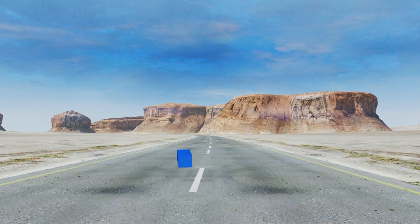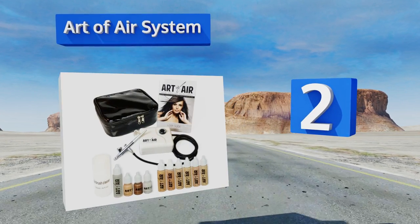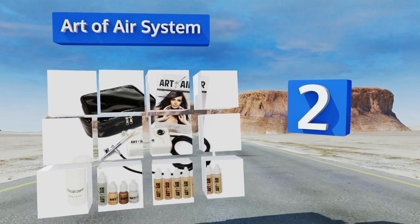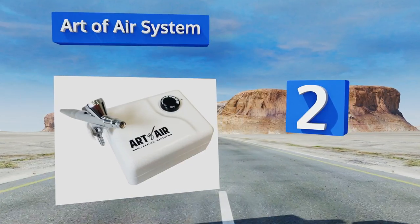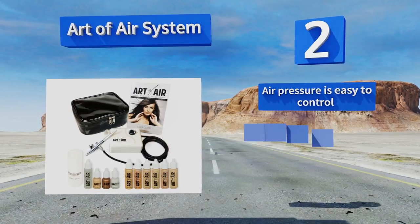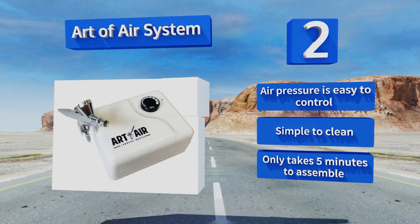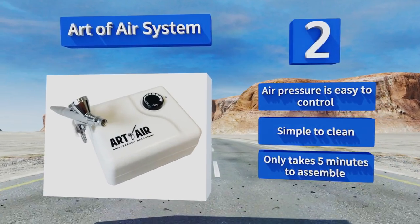At number two, makeup artists on a budget will appreciate the affordability of the Art of Air System. Despite its low cost, it still feels well-built, provides a nice consistent spray, and comes with a carrying case and a variety of foundations, a bronzer, and a shimmer highlighter. The air pressure is easy to control, it's simple to clean, and it only takes five minutes to assemble.